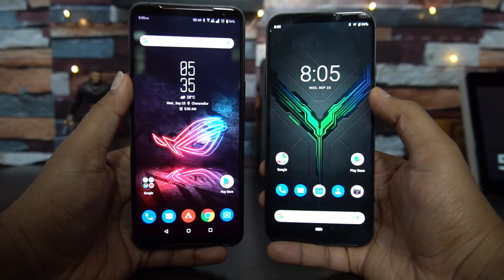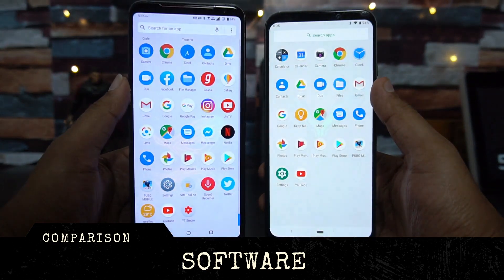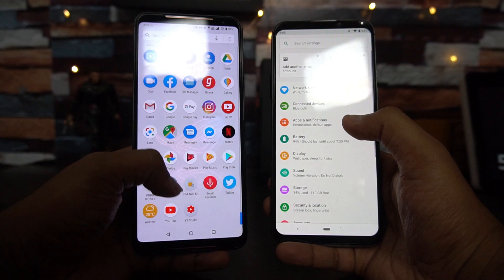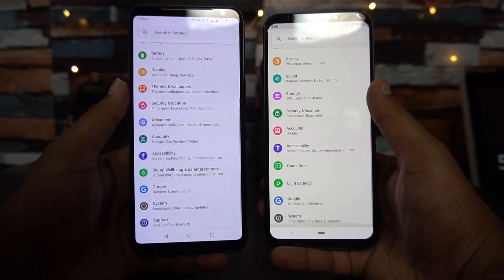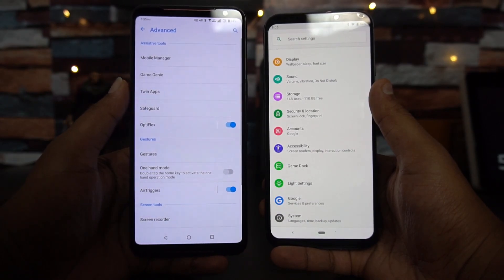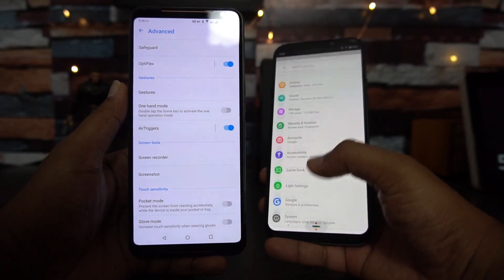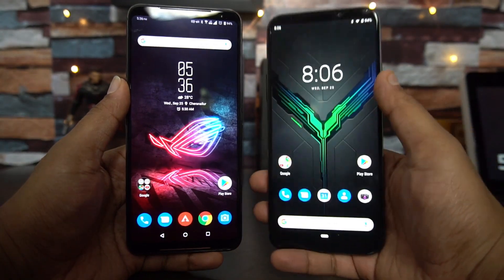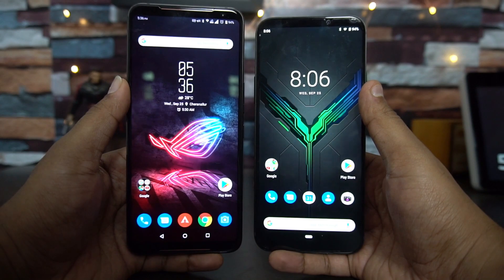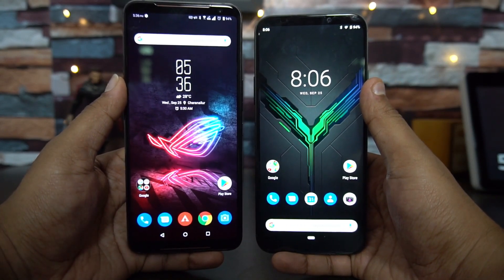Both phones have a stock-like UI — neither runs Android One but both offer a clean experience. ASUS has added some customizations on the ROG Phone 2, including twin apps, Optiflex, screen recorder, and air triggers. The Black Shark 2 is more stock Android with light customizations including lighting controls on the sides and back. Software-wise both are equally good, but the ROG Phone 2 offers a few more features.